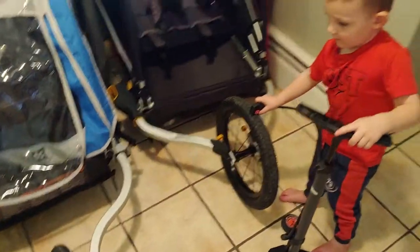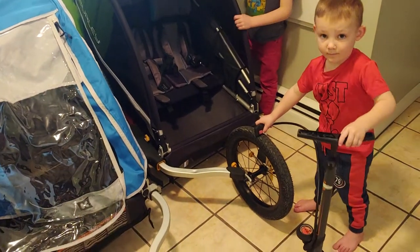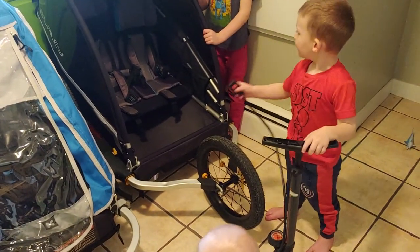So as you can see, I am a mom. I have a lot of children — these are only three of the eight of us. And they're very helpful.